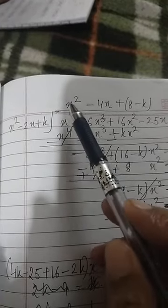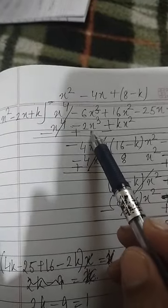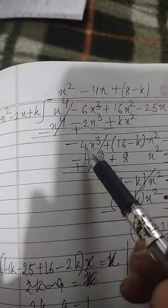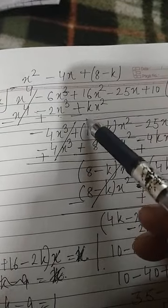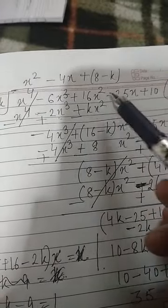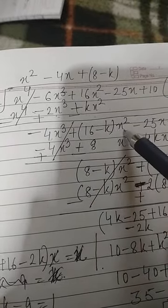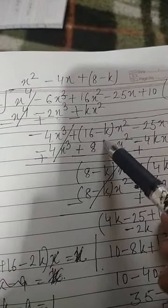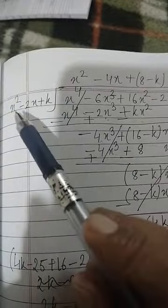Multiplying x² by the divisor x² minus 2x plus k gives x⁴ minus 2x³ plus kx². After subtracting, the first term cancels and we get minus 4x³. For the x² terms, we subtract k from 16, giving coefficient (16 minus k) for x², along with remaining terms minus 25x plus 10.